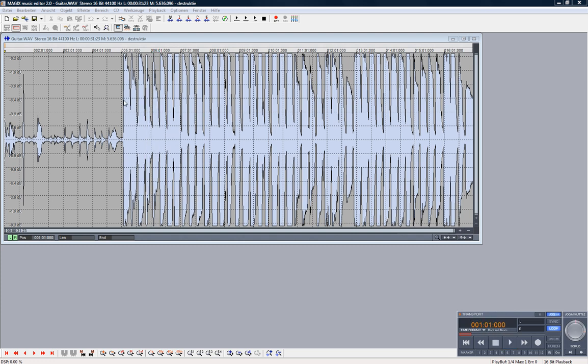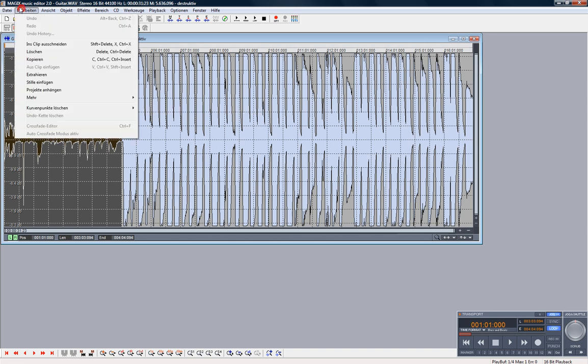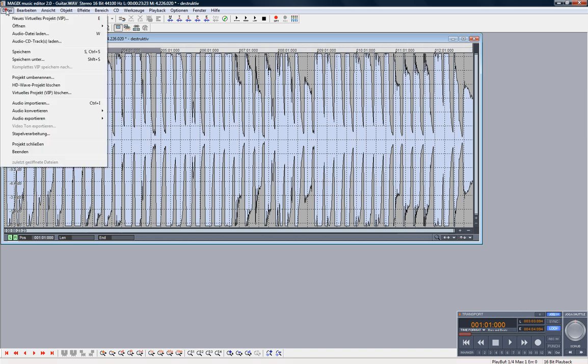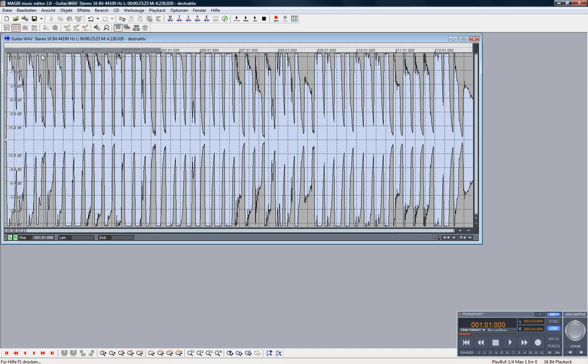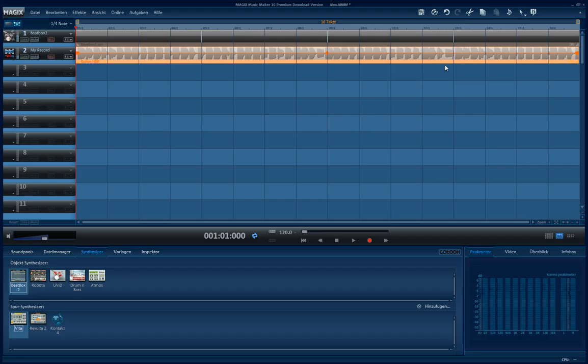And if you want to cut the first part, you can just click and cut it. Then you save it and leave the editor. And what you get is this: the first part is gone and it starts right with the guitar.